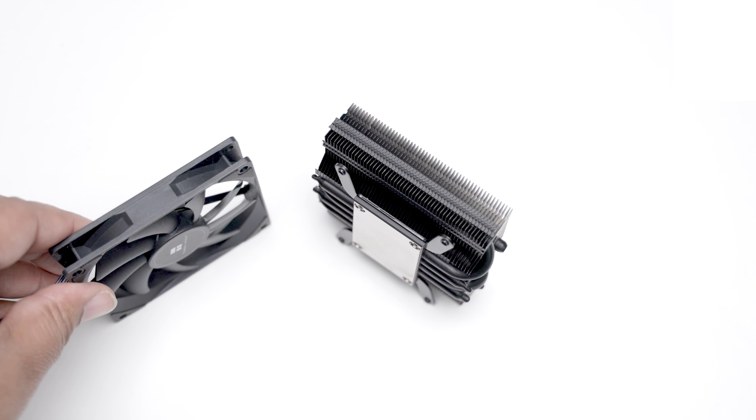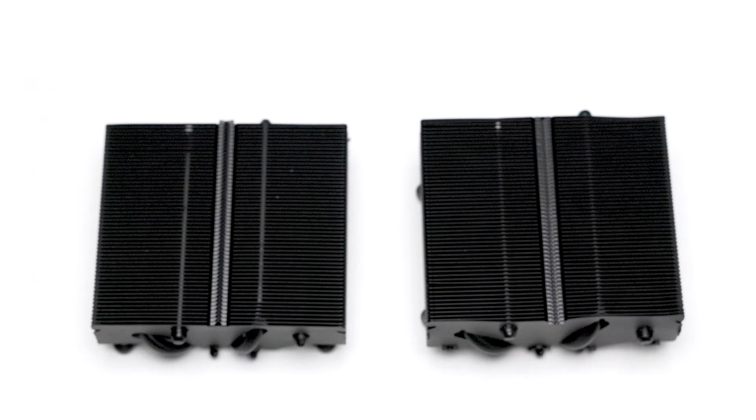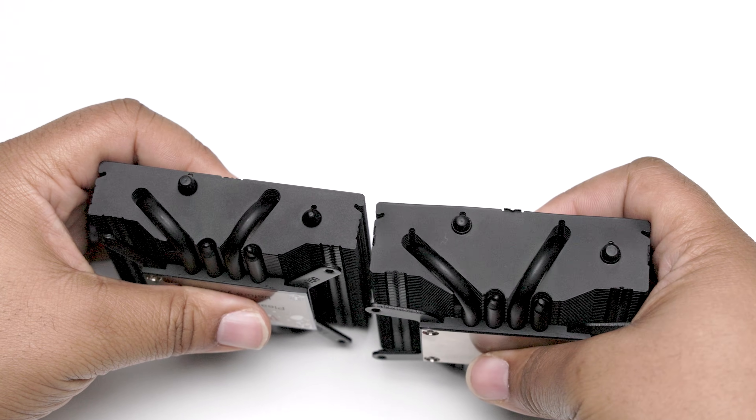Here I have the black model. The black model has a coated aluminum heat sink with nickel-plated copper heat pipes. In this video, I will retest the X53 compared to the X47 with new thermals, benchmarks, and audio samples.